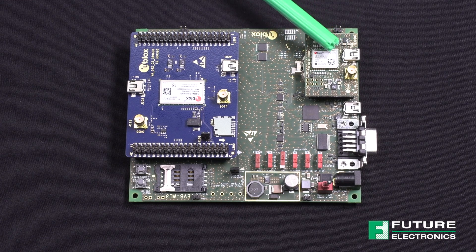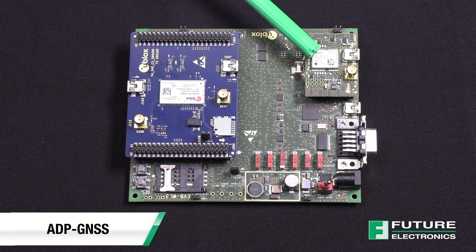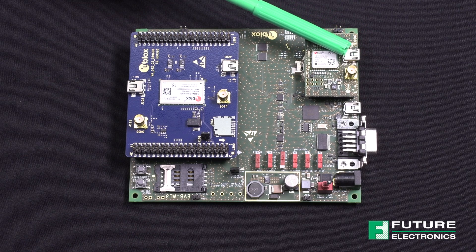Finally, we have the GNSS adapter board called ADP-GNSS. This one contains the u-blox NEO-M8N GNSS module, a GNSS antenna connector, and a USB connector for the module. There's a lot going on here, but I promise it's not complicated at all.